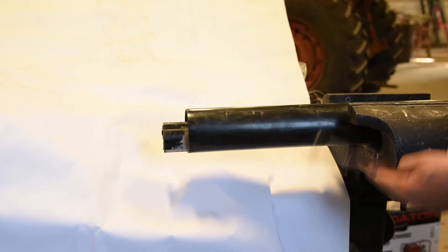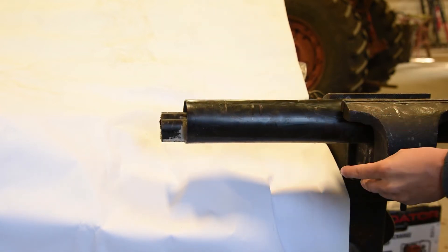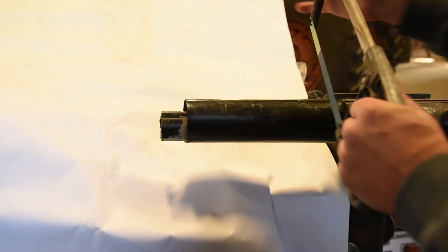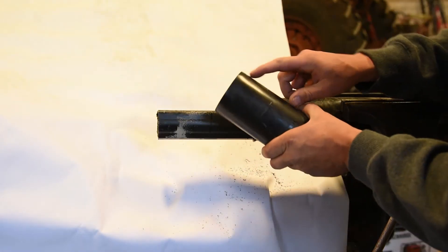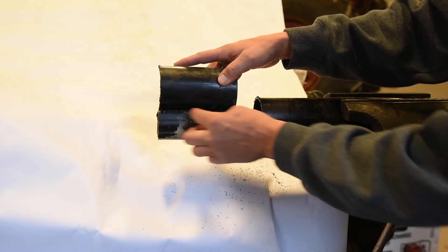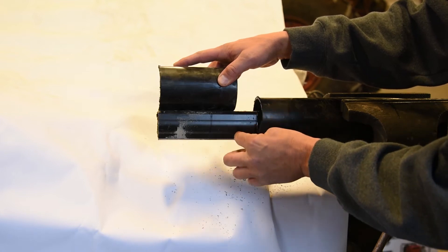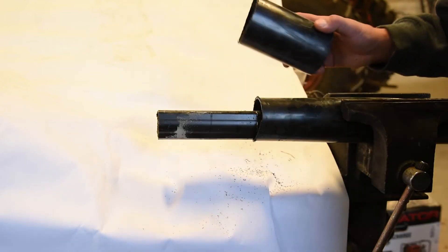Now that we got our PTO shafts marked, we're going to go ahead and lock it safely into a bench vise. You can see our mark here. We're going to make our initial cut on the shield. Now that we have this piece of the shield cut off, this is going to be a gauge for us. You're going to want to take this shield, match it up with the end of the PTO shaft, and come back this distance and mark your steel inside shaft. This is where we're going to cut that — that's going to leave you an inch and a half exposed, just like you had before.